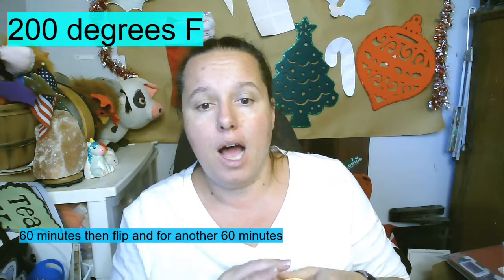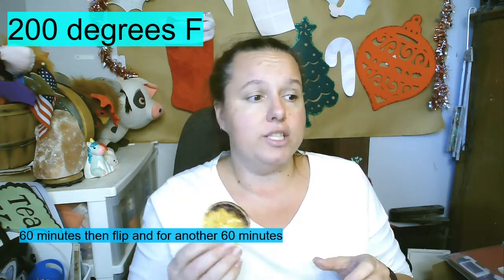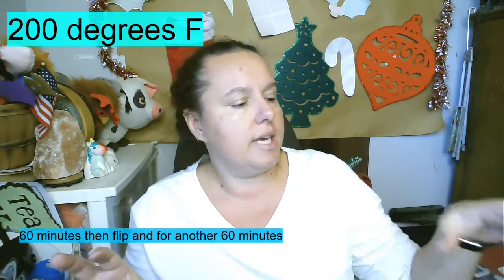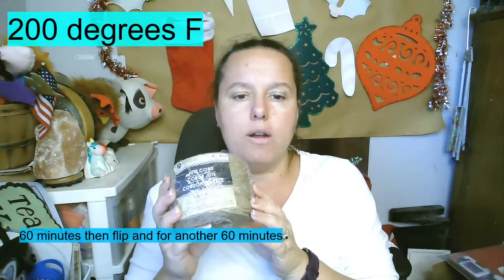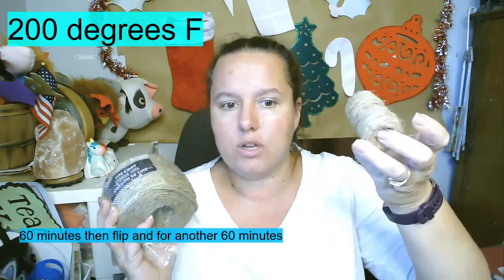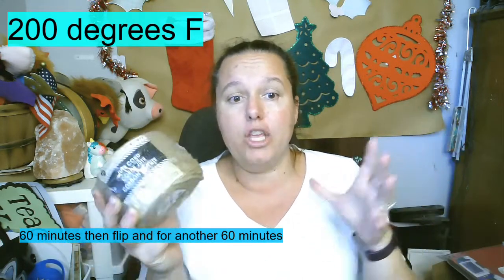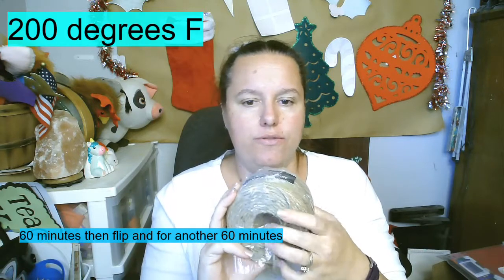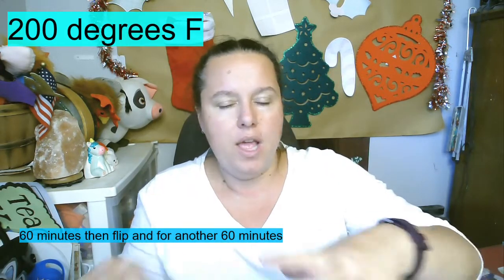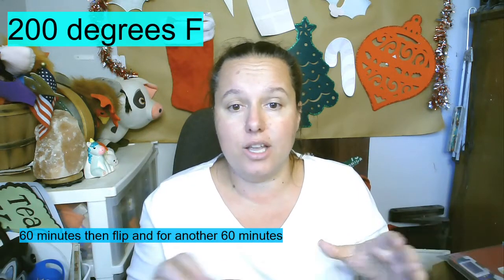I'll show you this one that I will not be using on my garland — I'll actually throw this one into my simmering potpourri pot on my wood stove. Now I'll show you this really easy technique. I use the four-ply corded jute. You can use the thin jute they sell at the dollar store. This one I think cost me about eight or ten dollars at Walmart, and I use it constantly.